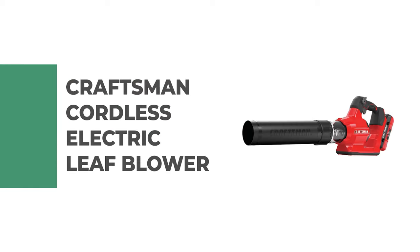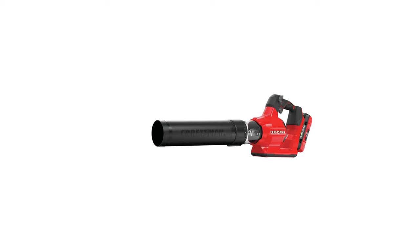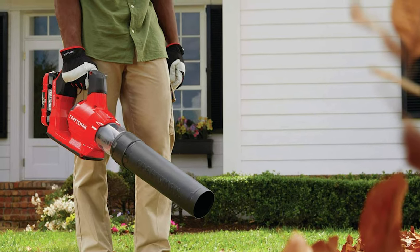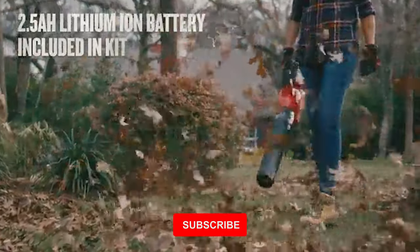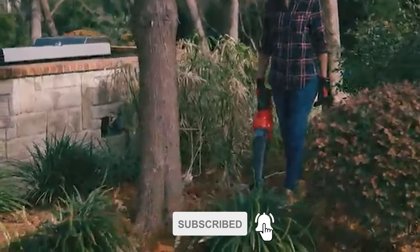Number eight: the Craftsman cordless electric leaf blower. This is a great tool for clearing away leaves and debris from your yard. Its lightweight design makes it easy to use, and the variable speed trigger gives you control over how much power you need. This blower features a powerful brushless motor and is equipped with a 2.5 Ah battery, allowing you to power through up to a quarter acre of yard work.